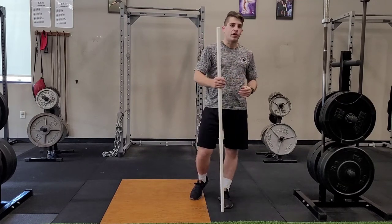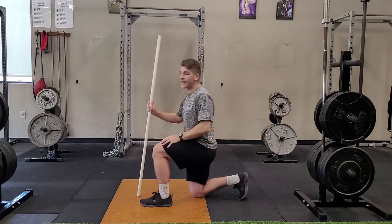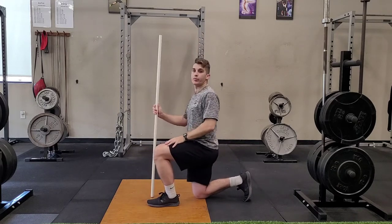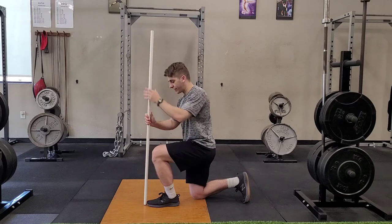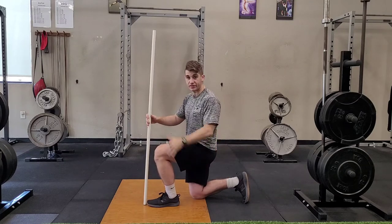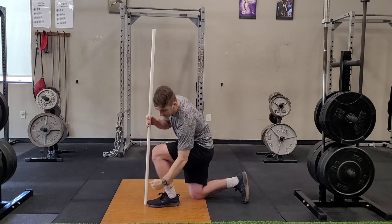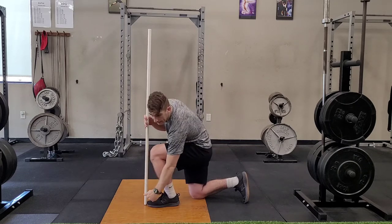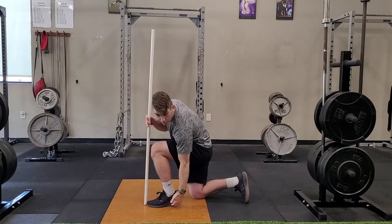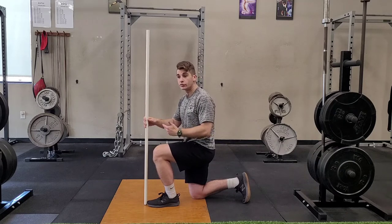If your problem is ankle mobility when you're trying to perform the split squat, one way we can test our mobility as well as help improve it is with this dorsiflexion exercise. I got my foot flat, I'm in my good half kneeling position we talked about before. If when I'm driving forward my knee cannot get past my toe without my heel coming up off the ground, that probably shows I don't have the mobility to perform the split squat.